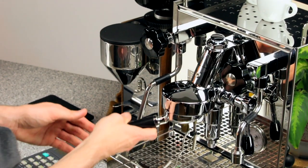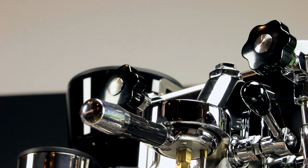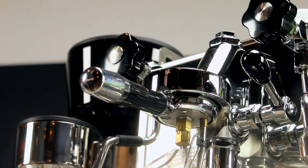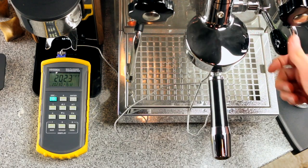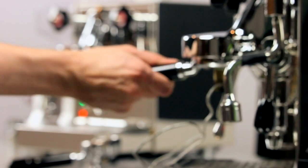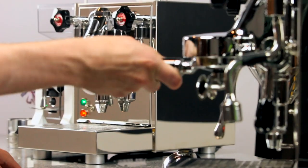In order to quantify this difference, we did tests using a SCASE device. This simulates the flow rate of a shot of espresso and has a temp probe in the middle, allowing for precise simulation and measurement of brew temperature over the duration of a shot. As a baseline, we used the ECM Mechanica V Slim, which uses a thermostat to maintain steam boiler temperature.